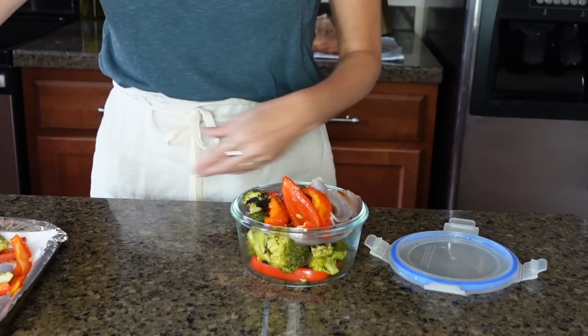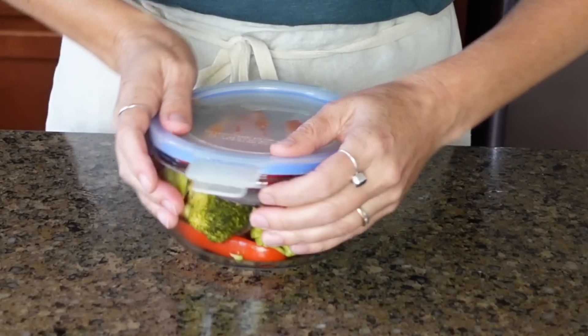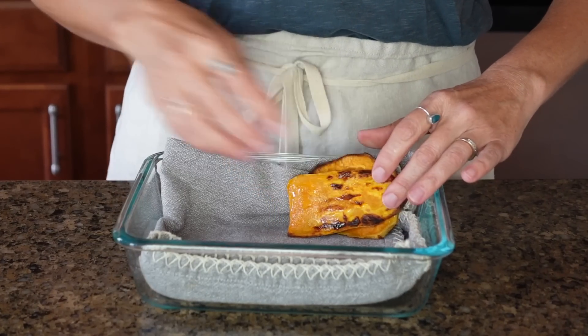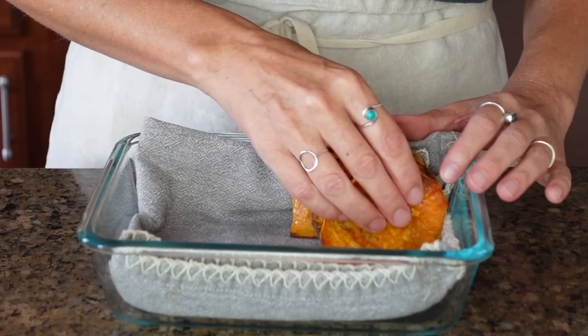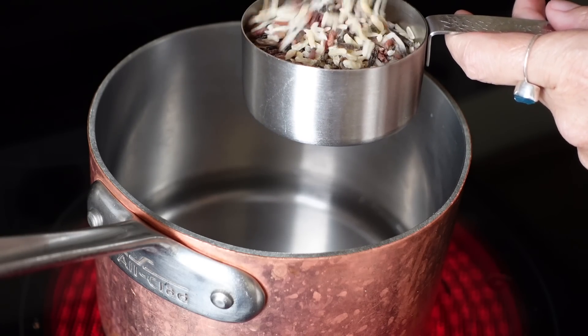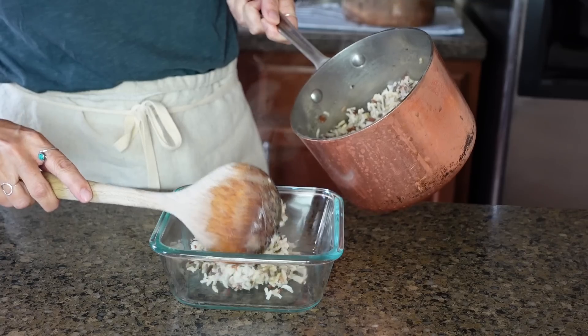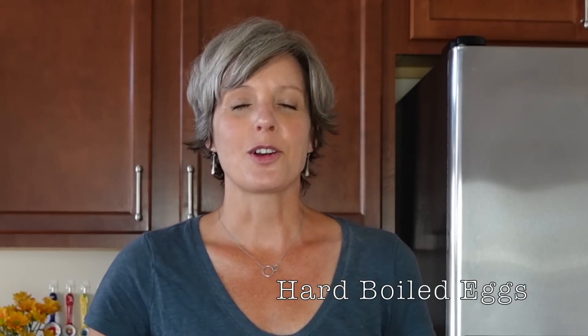My oven is heated at 425°F and it takes both the roasted vegetables and the sweet potatoes about 25 minutes to bake. Be sure your vegetables are completely cooled before putting them into your container for storage. Sweet potatoes sometimes have a little moisture left in them, so I'll line the bottom of my container with a towel to absorb any remaining moisture. I really like the rich, nutty flavor of wild rice, but you can choose any grain — white rice or brown rice. Cook your grain according to the directions on the package; I'm making enough wild rice for two meals today.